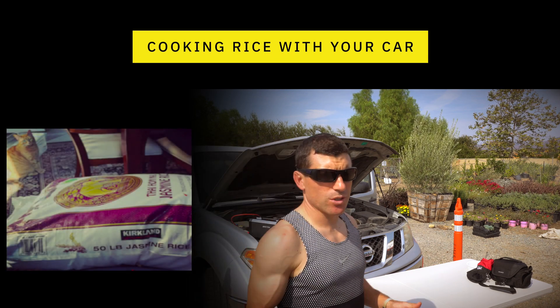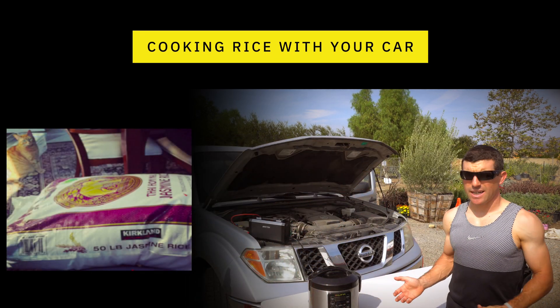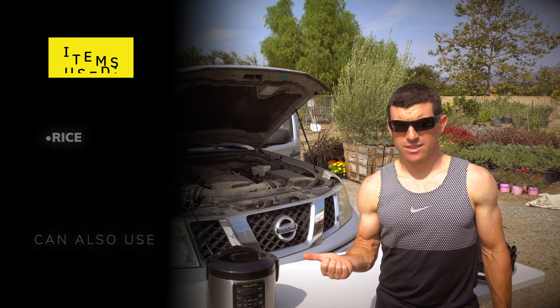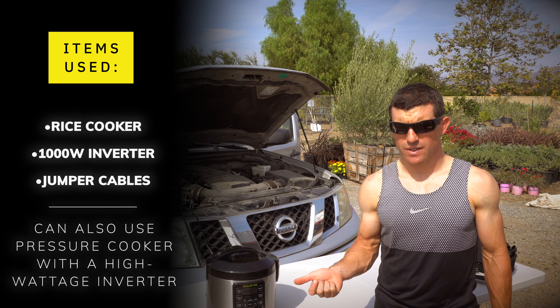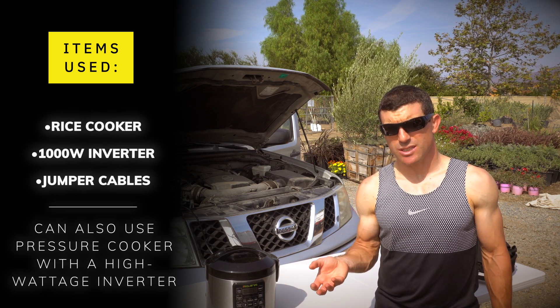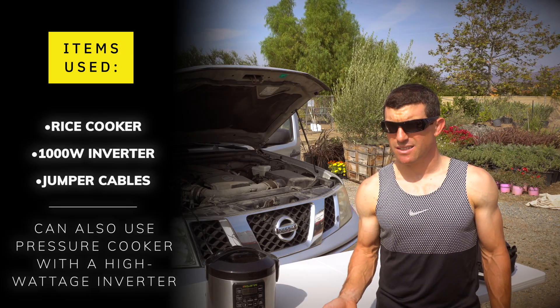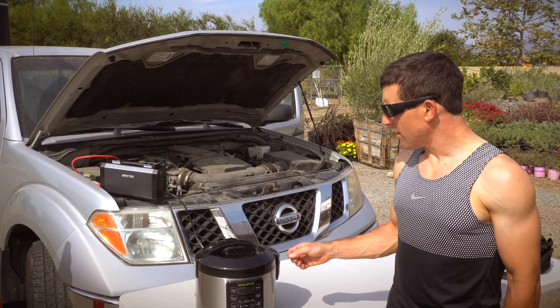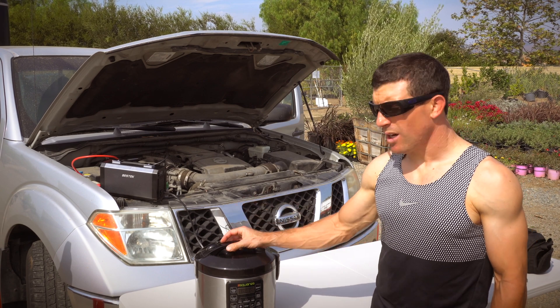What do you do when you have all this stored rice and beans and you've prepped for an emergency, but now you have no gas because it's an earthquake? You can't cook on your stove. You have no electricity because the power is out. How do you cook the rice and beans that you stockpiled so you can eat? You can't eat them raw — you definitely can't eat raw beans. You need a way to cook it. Here's one option.